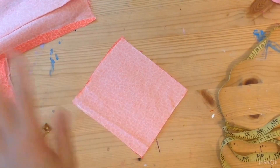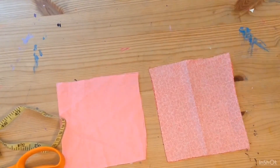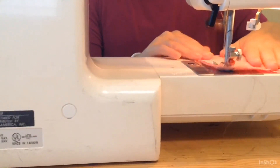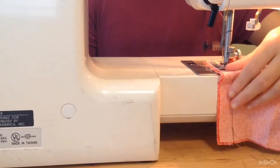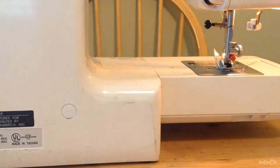We're done with the cutting. Here's the pink and we're done with that. Now we're going to sew right sides together on both of them on one side — does that make sense? Hopefully it does. It should look like that. And now we're going to do the pink. Sewing time.